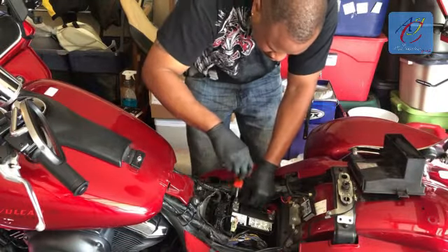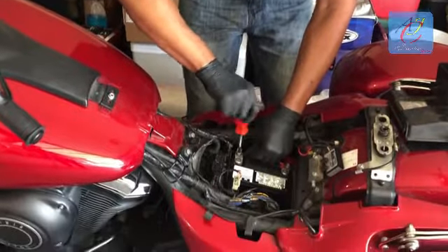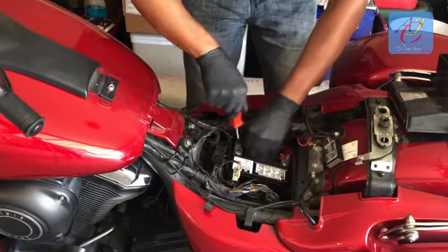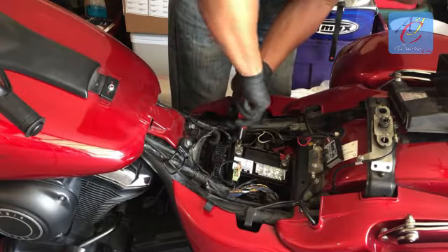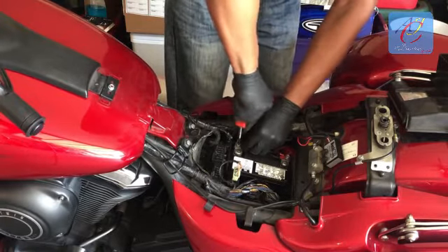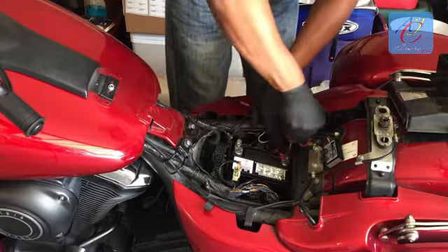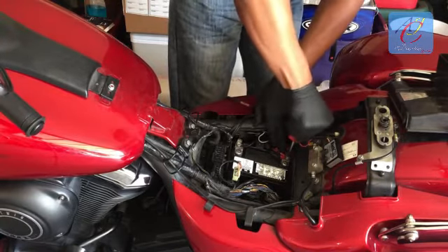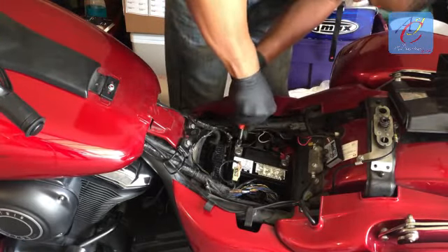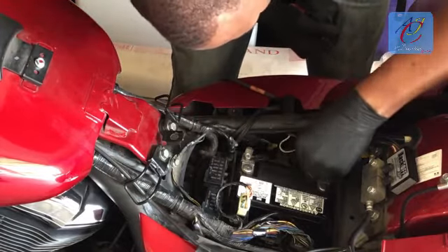We're installing all the negative wires on — just tighten them up with a Phillips screwdriver. You want to make sure everything is tight so that you don't get vibration, but not overly tight to where you strip the bolt or nut. You just want them tight. Negative to the negative and positive to the positive, so that they don't vibrate off. Tuck all wires neatly back where they're supposed to be.